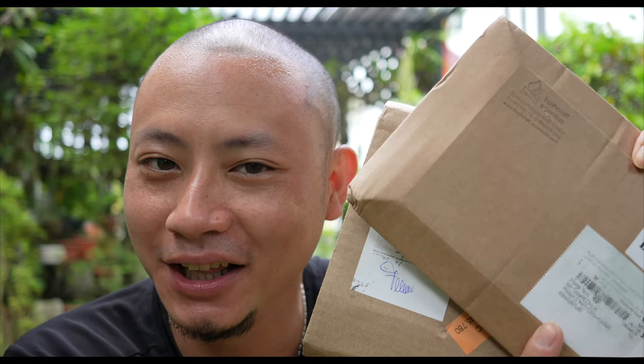I got myself the Bushbox LF Stove from Bushcraft Essentials, and in this video we're gonna fire it up and test it out. Stay tuned!